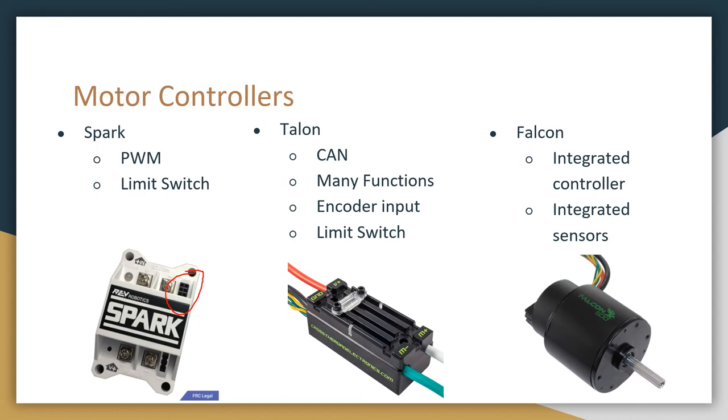Also with the Talon, it has encoder and limit switch inputs, and it's able to actually run its own algorithms onboard, which opens up a lot more functionality. The Falcon is very similar to the Talon, except it is a brushless motor, and the motor controller is actually built into the motor itself. This saves space and weight quite a bit, and it's also very powerful.